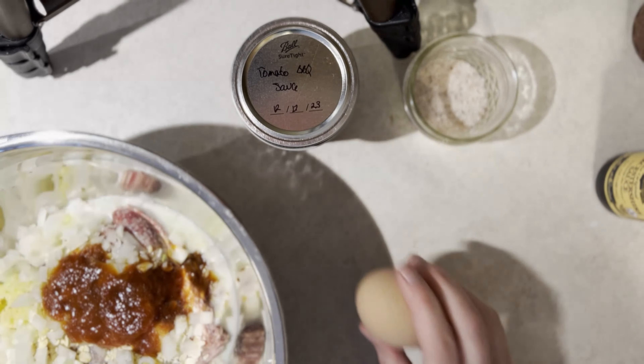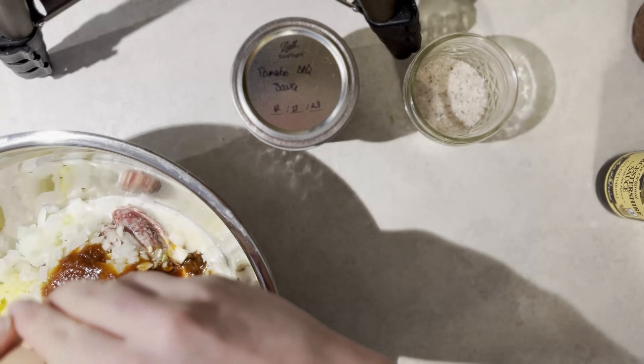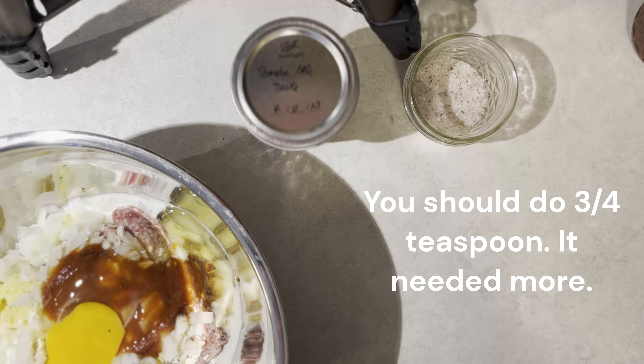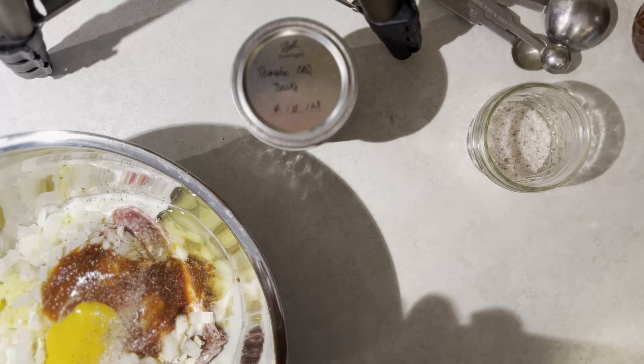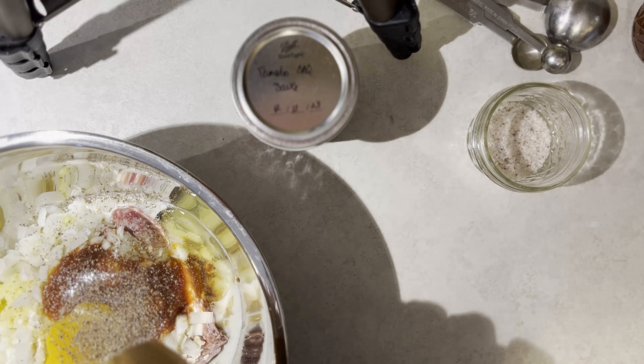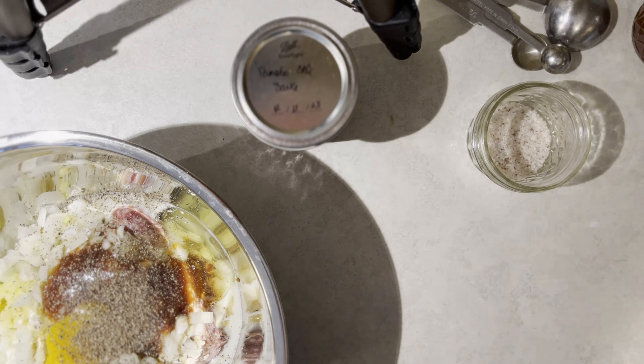I'm gonna do one egg. It's a homegrown egg, so that little dark spot is a meat spot — it is not harmful in any way. And then we're gonna do about half a teaspoon of salt, and as much pepper as your salt calls for. I use fresh black peppercorns so they're really hot, so I don't need nearly as much as the recipe would call for. Usually it's about a quarter teaspoon of pre-ground stuff.